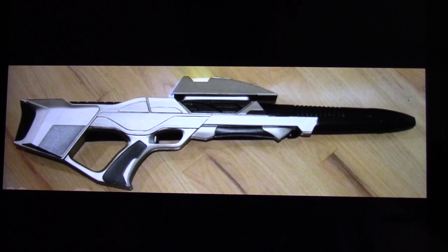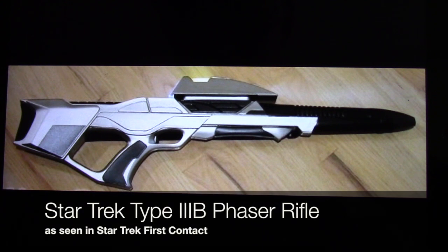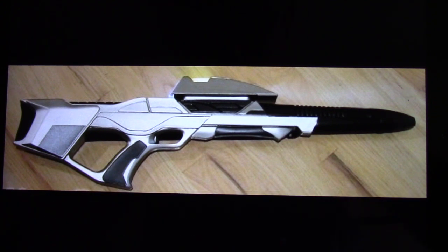What you see displayed here on my iPad is a Star Trek 3B phaser rifle. Of course there are many versions of the Star Trek rifle. This is from the Star Trek Next Generation Universe and was seen in the movie Star Trek First Contact, and it's one version I've always wanted in my collection.